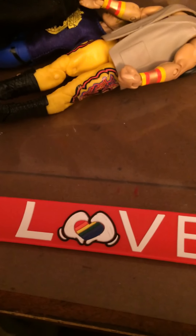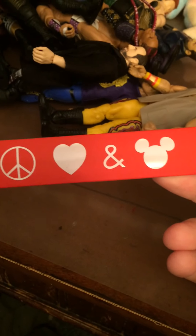We have this pride one here that says love. And on the back of it, it has heart, love, peace, peace sign, heart, and Mickey symbol.